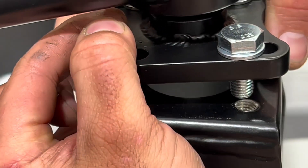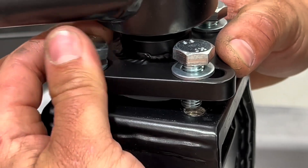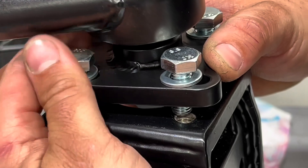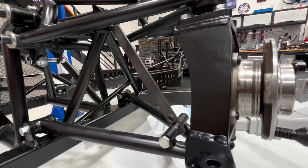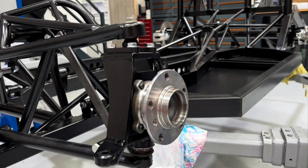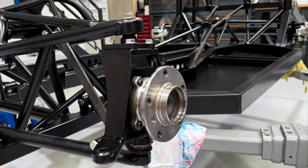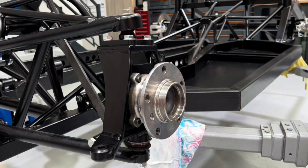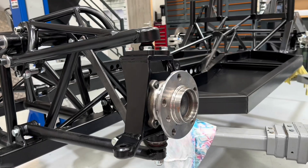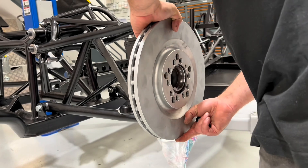The top plate goes onto the front hub and should be fitted with the slot holes going side to side on the car, not front to back. Start with one bolt and once you've got one located you should be able to get the other three in. The bearing and flange assembly is bolted to the hub with the four high tensile bolts supplied. We're now going to move on to installing the brake disc.